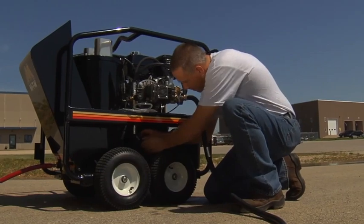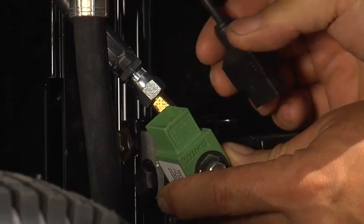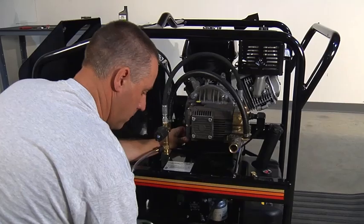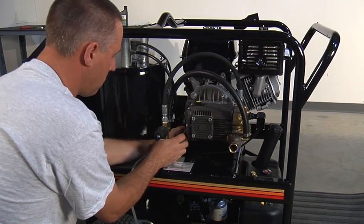With the trigger gun released and the burner still firing, first unplug the fuel solenoid wire from the fuel solenoid coil. If the burner continues to fire with the wire unplugged, then the fuel solenoid piston and coil assembly must be replaced. Contact a qualified MyTM Service Center or the MyTM Technical Services Department for assistance.